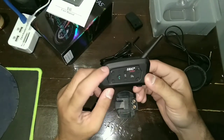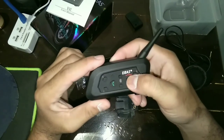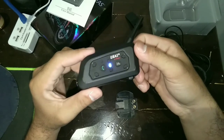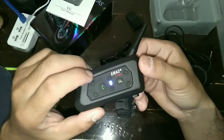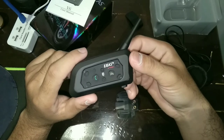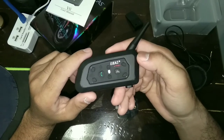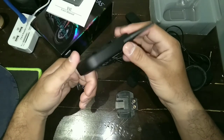Dan ini tombol-tombolnya. Untuk on-nya, pencet tombol ini sampai lampunya ketik-ketik. Kemudian untuk off-nya, pencet tombol yang kecil ini. Kalau mau pairing, pencet tombol ini lagi, tekan yang lama sampai lampunya ketik-ketik cepat. Simpel ya, cara penggunaannya sangat mudah ya.